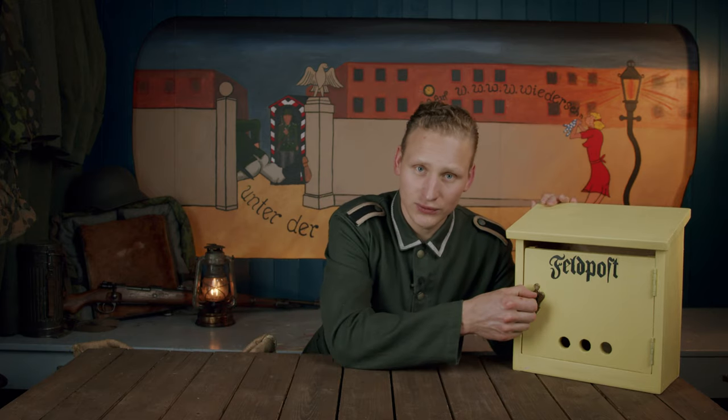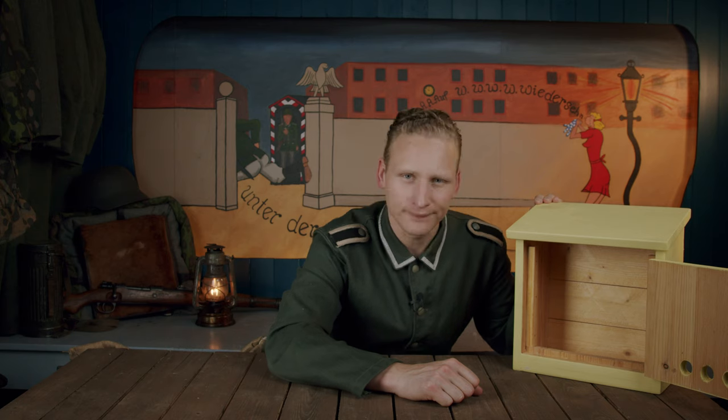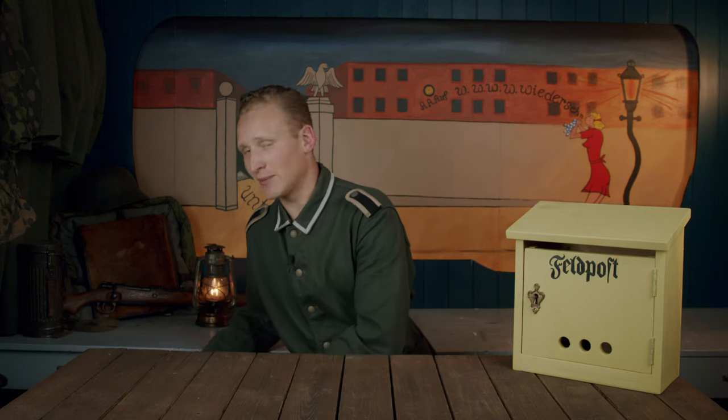Well, that's enough talking — let's see if there's any Feldpost. You know what I always say: the Reichpost always delivers. Let's see if there's anything in the mail sack.